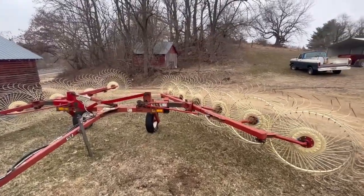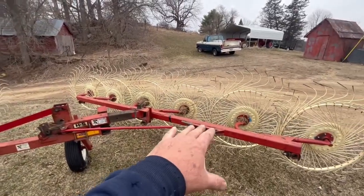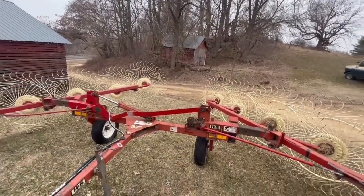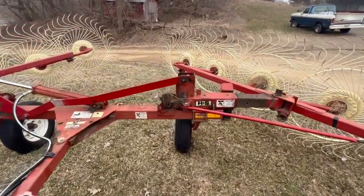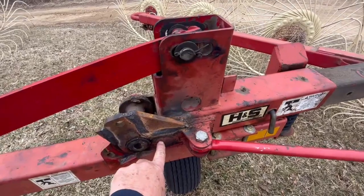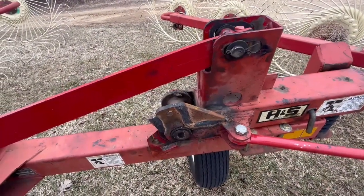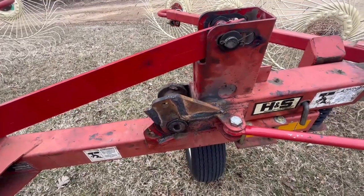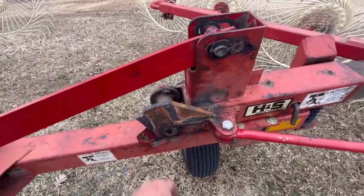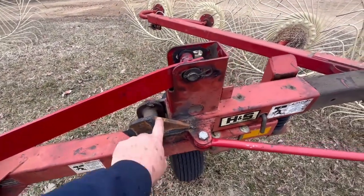I did a little work on this a couple days ago. The problem was that when this wing went up, it went over center and went way too far. The issue was this bracket right here — like most farmers with equipment, you'll find a weak spot. This had a thin area around the pivot point and the bracket started to bend.